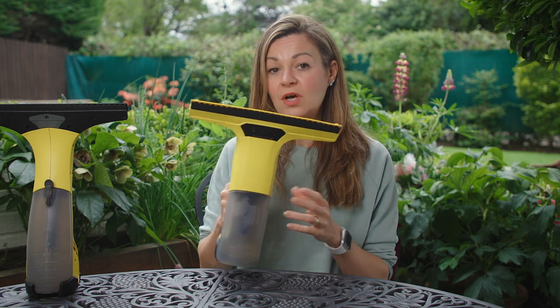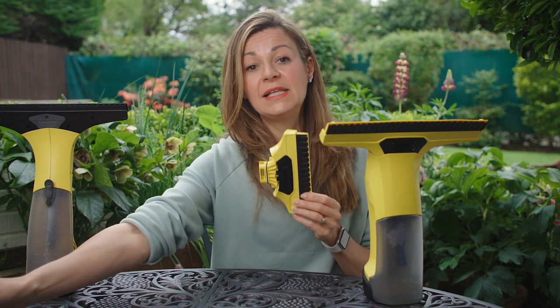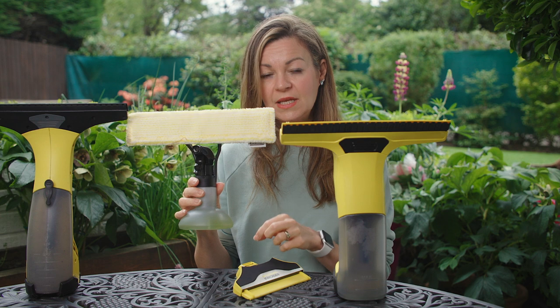As with the old Karcher package, you also get a smaller size cleaning blade, a cleaning spray bottle, and a trial pack of the cleaning fluid.